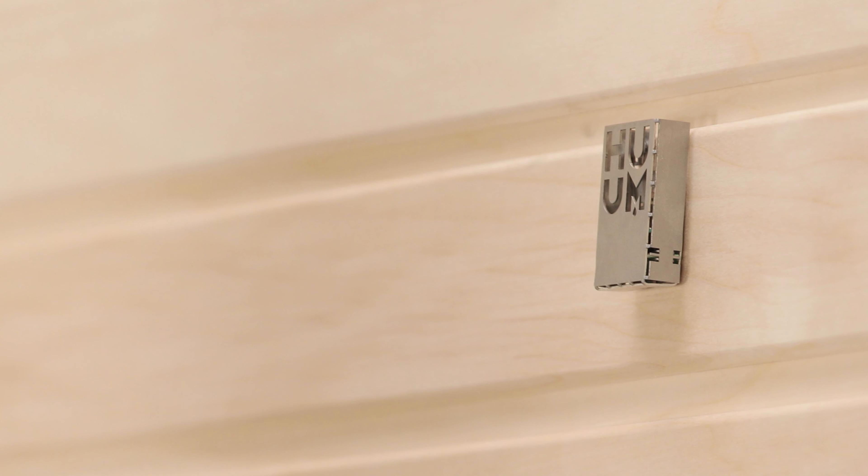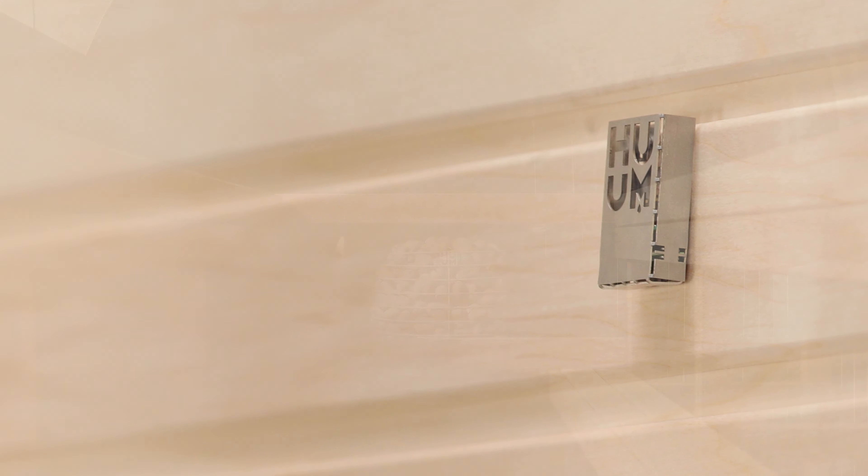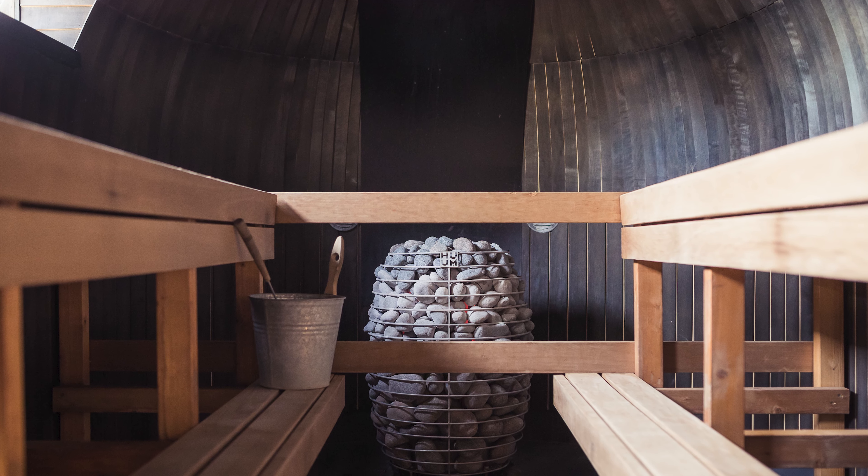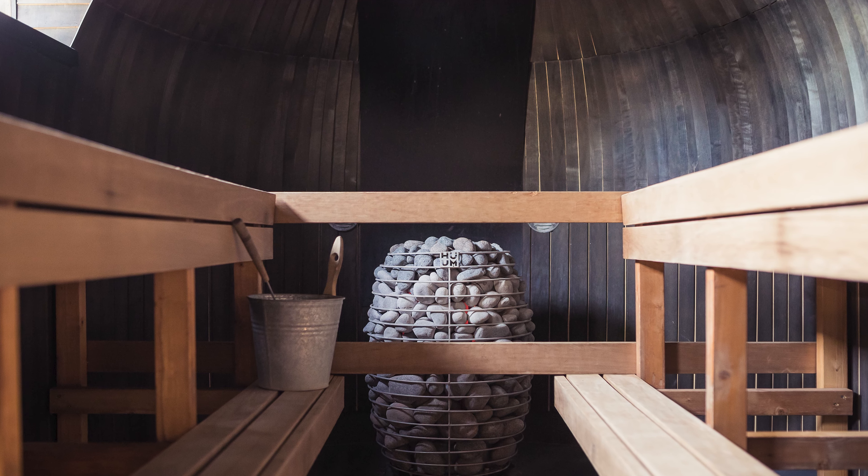Let's get started with the thermostat. You first need to choose the right spot for it. Bear in mind that temperature is not evenly distributed inside a sauna — it gets hotter higher up and also varies in relation to where you've placed your heater, ventilation, and any other cooler surfaces like glass.